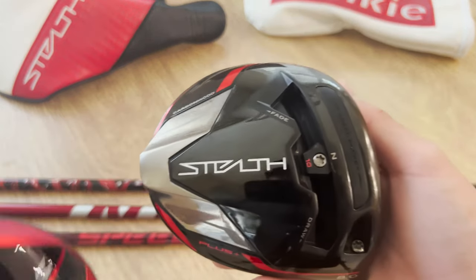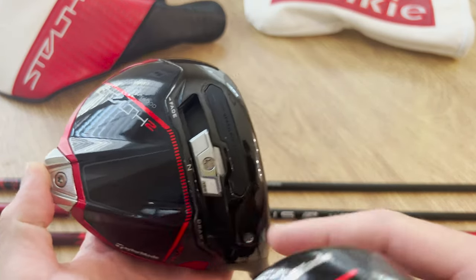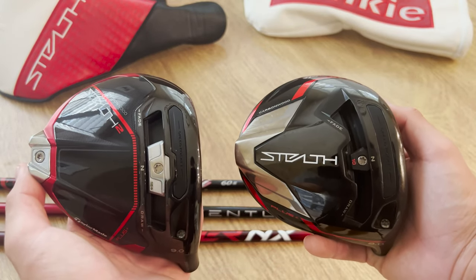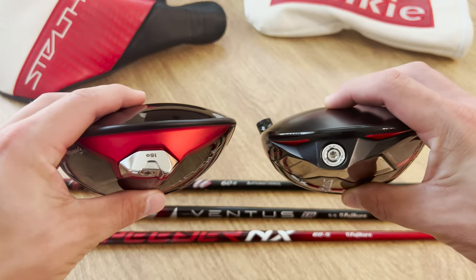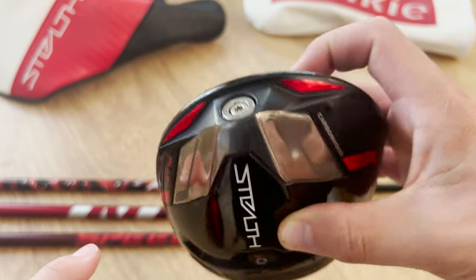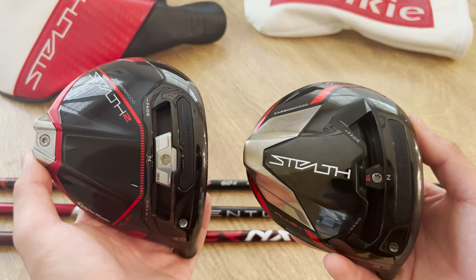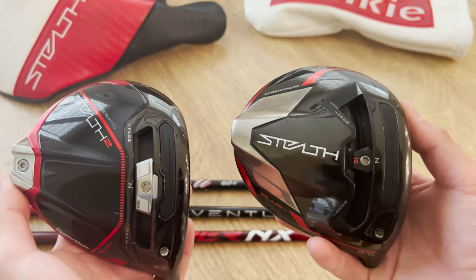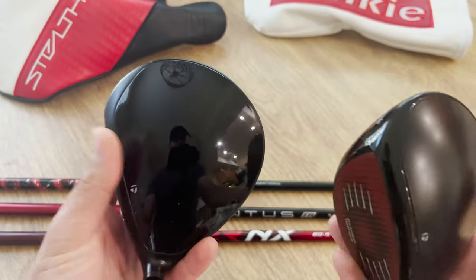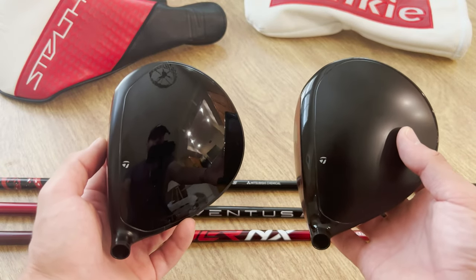In terms of weights, the original Stealth has a 10-gram weight in the front, while on the new Stealth 2 we have a 15-gram weight — not much difference, but it should give you a little bit more adjustability when it comes to ball flight. On the back, the Stealth 2 has that red bar, while the old one pretty much just has that inertia generator coming out the back. Overall, I think both drivers look great, but the only thing I wish they'd kept is that matte crown, because I just don't love how much it reflects, especially in sunlight.